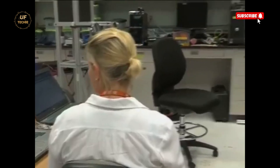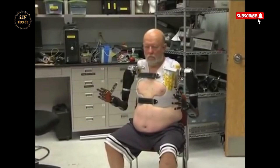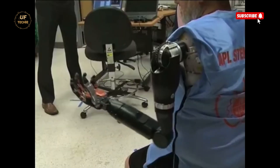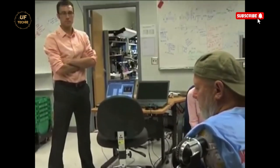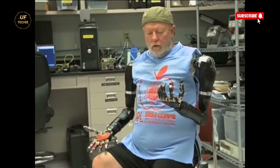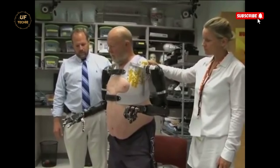Leslie Baugh lost both of his arms in an electrical accident over 40 years ago. For decades, he lived without the full function of his limbs, until he became part of a revolutionary program at the Johns Hopkins University Applied Physics Laboratory. There, Leslie became the world's first amputee to have mind-controlled prosthetic limbs attached directly to his body. After a series of intensive training sessions, he was able to control the limbs with nothing but his brain signals, essentially turning himself into the computer that moves the robotic arms.